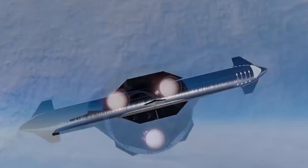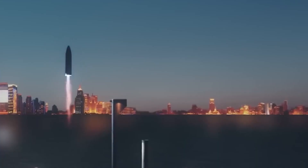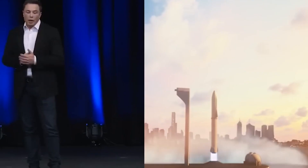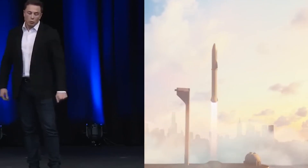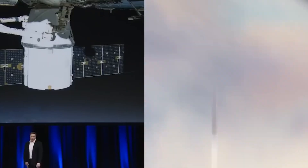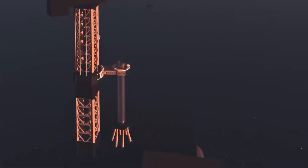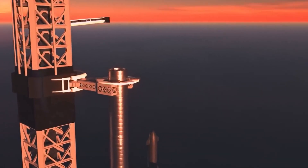It was only possible to see this in a sci-fi movie before. But 6 years ago, SpaceX made history when the Falcon 9 booster landed on a drone ship for the first time. Now, everything will be even more incredible because SpaceX is attempting to land their enormous super heavy booster the same way. Wondering how and when? Let's find out.